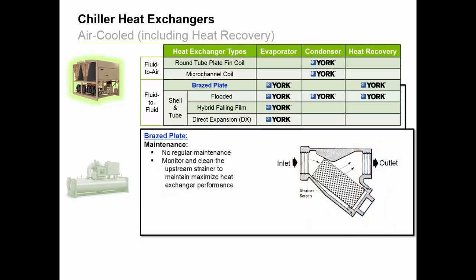Regarding maintenance, there are no regular requirements, as these heat exchangers are used in a closed loop. However, since braised plate heat exchangers are inherently not accessible for cleaning due to their design, it's important that a strainer be installed upstream to protect against the potential for heat exchanger clogging or freezing. Meaning, in new facilities, there could be dirt or debris in the chilled water loop from building construction, or in older buildings, pipes could be eroding, causing material buildup.